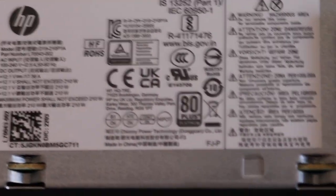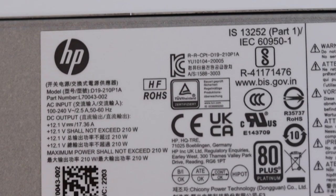Let's have a closer look at the power supply. As you can see from the label, it is rated at 210 watts, so the maximum power should not exceed that. It's not a very powerful power supply, so beware of this if you're planning to attach a lot of peripheral devices to the HP ProDesk 400 G7.